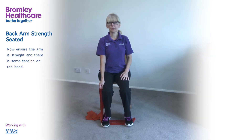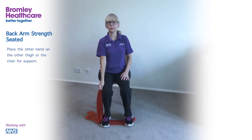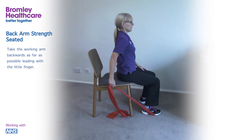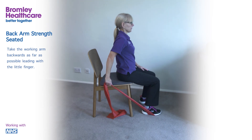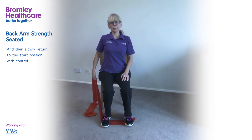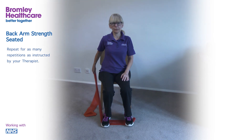Ensure the arm is straight and there is some tension on the band. Place the other hand on the other thigh or the chair for support. Take the working arm backwards as far as possible, leading with the little finger. Hold for up to 5 seconds and then slowly return to the start position with control. Repeat for as many repetitions as instructed by your therapist.